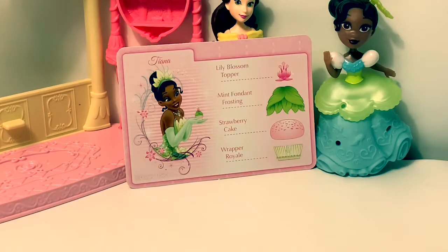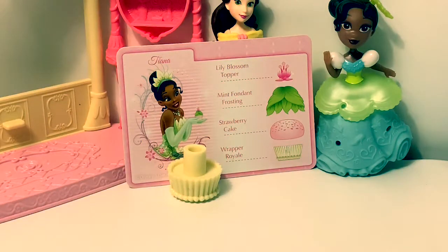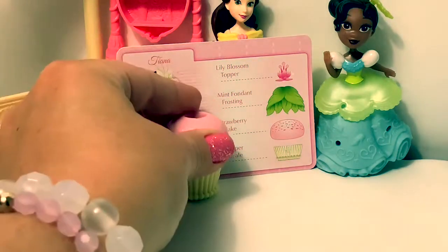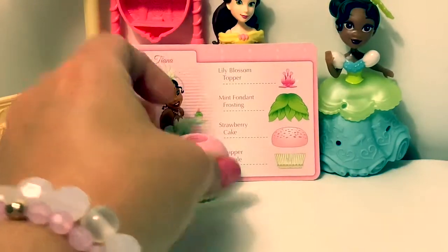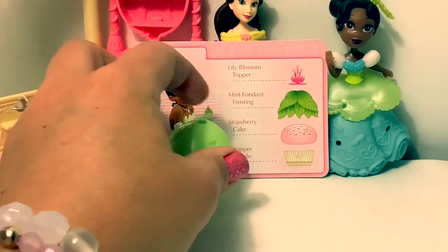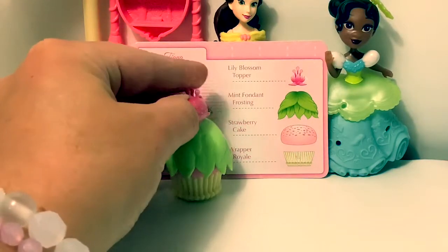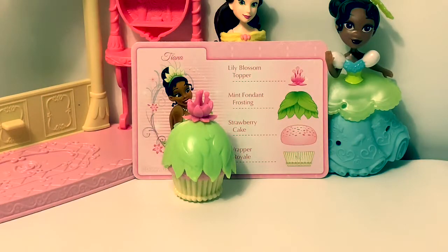Princess Tiana's cupcake. A wrapper royale. Strawberry cake. Mint fondant frosting. And a lily blossom topper. Beautiful.